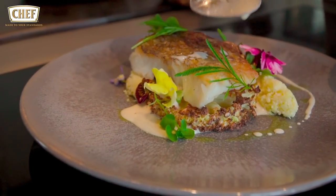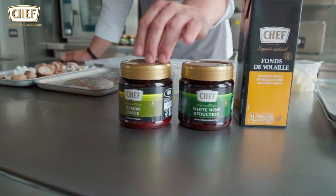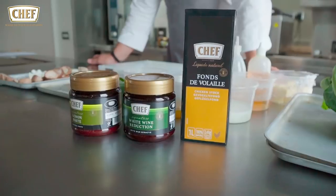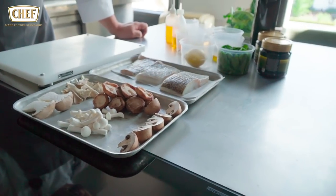The cauliflower is going to be braised with some curry oil. We're also going to be doing a beurre blanc sauce using our white wine reduction, which is a paste format for the signature. We'll also be adding some lemon paste to keep a little bit more acidity. And then we're also going to be doing some wild mushrooms on the side using one of our all-natural chicken stock.